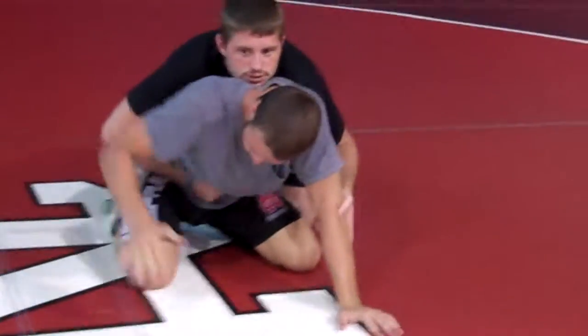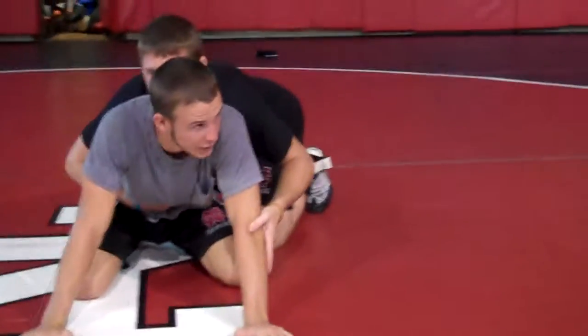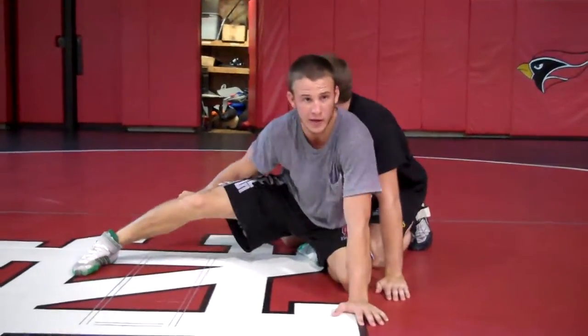So what you're going to do is, this leg — opposite the side he's on — that's the leg that's going to go out first. All you're going to do is basically just post it up. Like if someone was going to grab your ankle, you go right here — that's your defense.